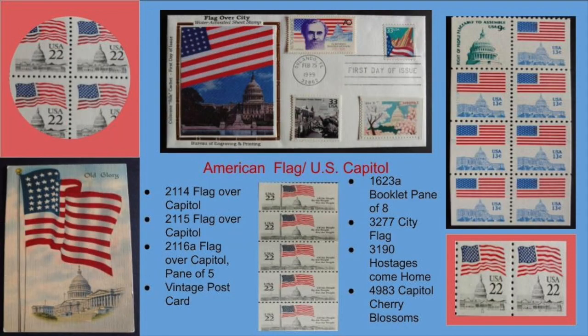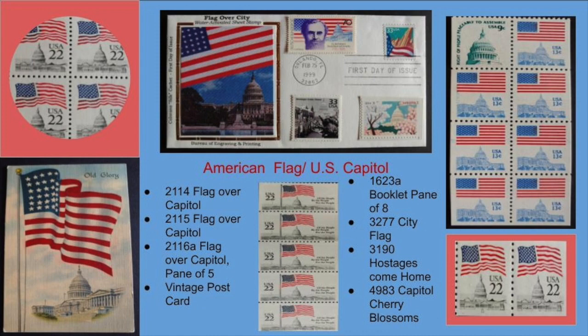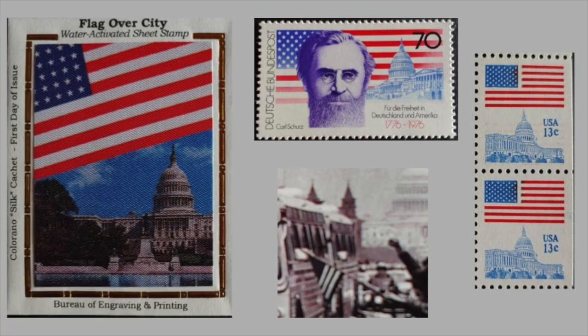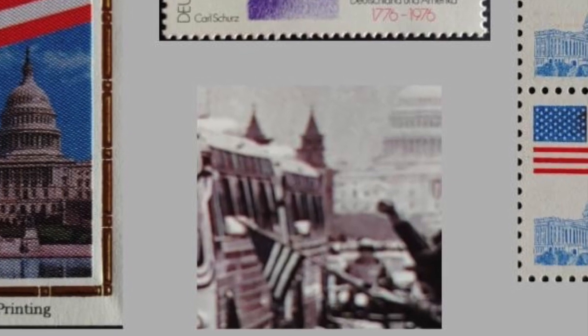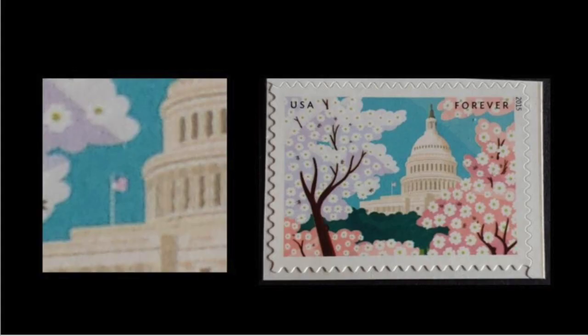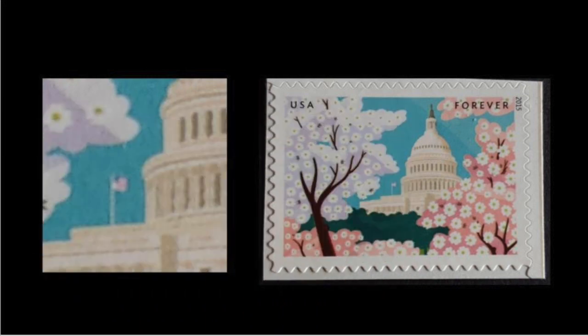American flag, U.S. Capitol. This display utilizes vintage postcards along with a first day cover, along with some other stamps of the same theme. Here is a close-up of a German issue stamp representing the same theme of flag over the U.S. Capitol. Also, a black and white stamp commemorating the hostage return in the 1980s. This is a close-up of the U.S. Capitol with the cherry blossoms. Notice how tiny the flag is — this happens to be one of the tiniest flags I have found, but it's not the tiniest.